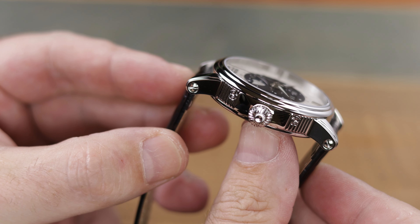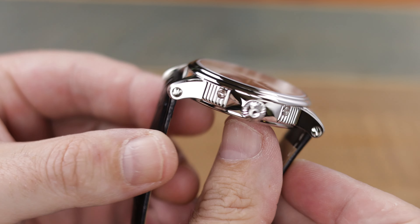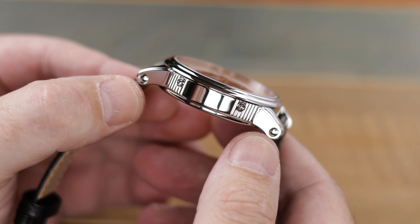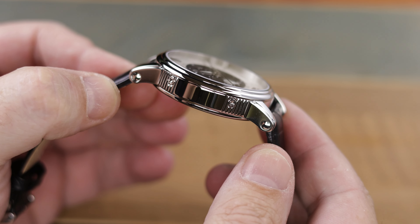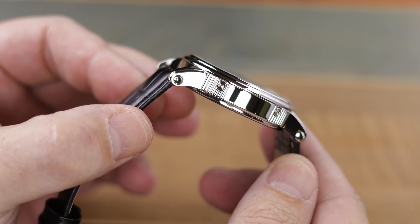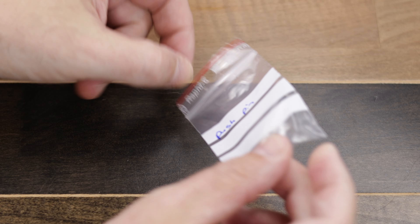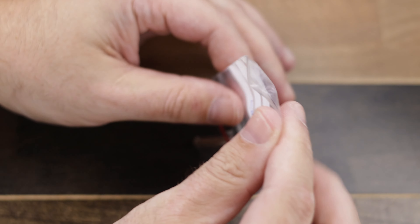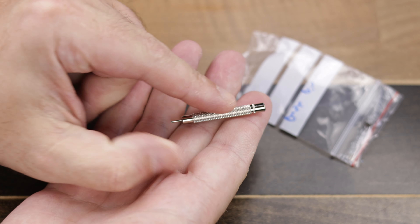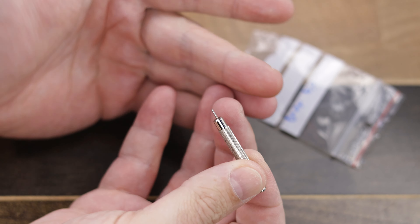Now let's talk about the case design for a minute, and I will tell you the first thing I find to be a flaw. The case is highly polished, with beautiful ribbing where those inset buttons are, which gives the case a little something extra without making it overly intricate. How do you press those buttons? Well, Epos gives you a little tool — a very cheap tiny tool of some kind of metal — to quickly change the complications on the dial.